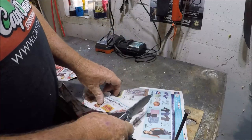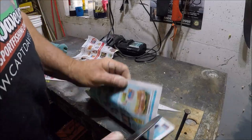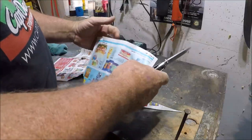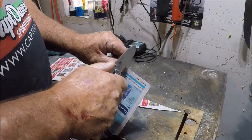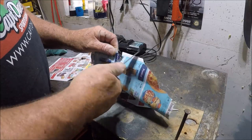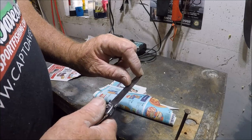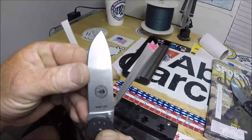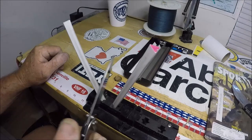Did it hurt it? I would think so. Newspaper. It's completely rolled over. I don't know what edge is on here, but it's going to get the 20-degree Spyderco.